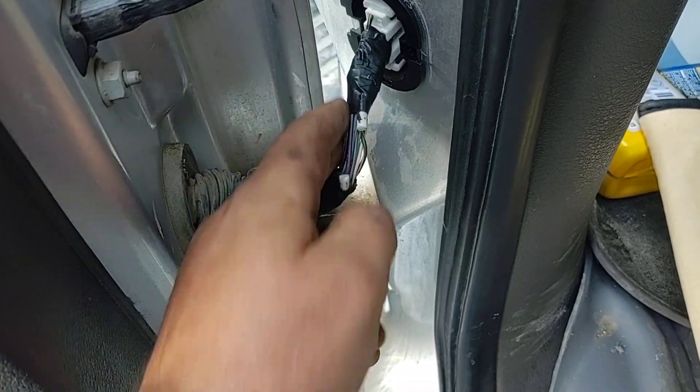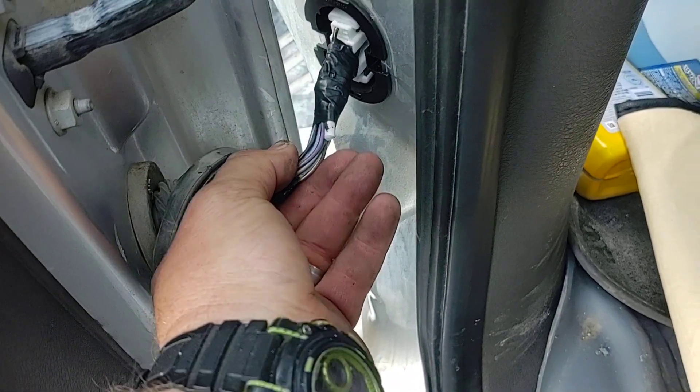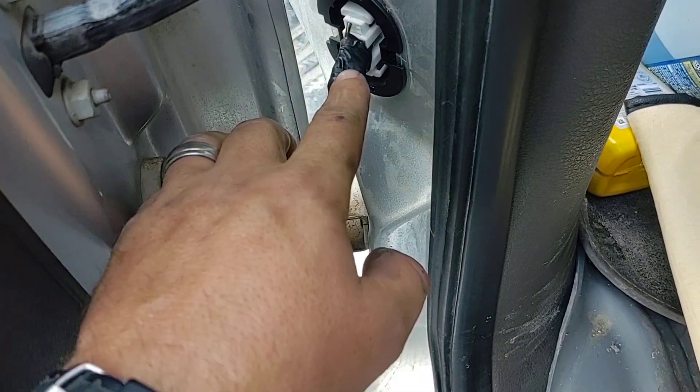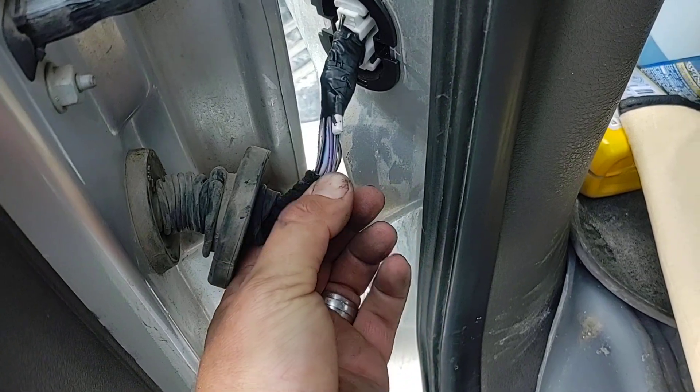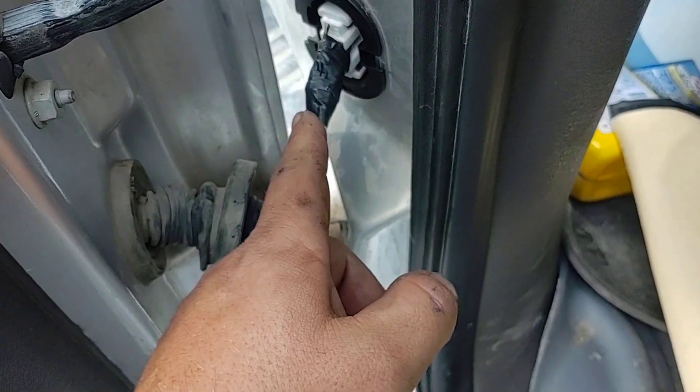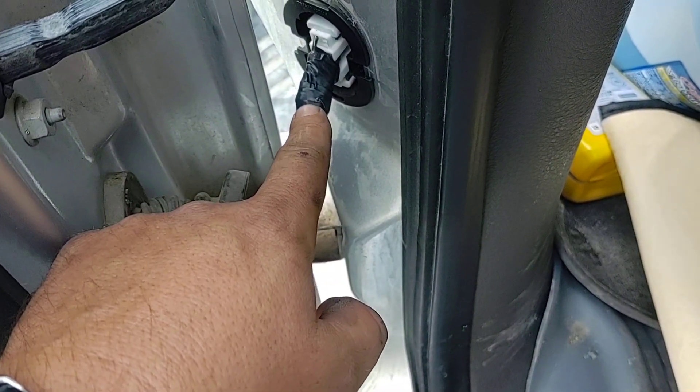You pull this harness out right here and you can see it was broken right here, because it has this white cord that keeps everything nice and straight. The problem is it ends right here, so it starts bending right there — and there are four wires in there.